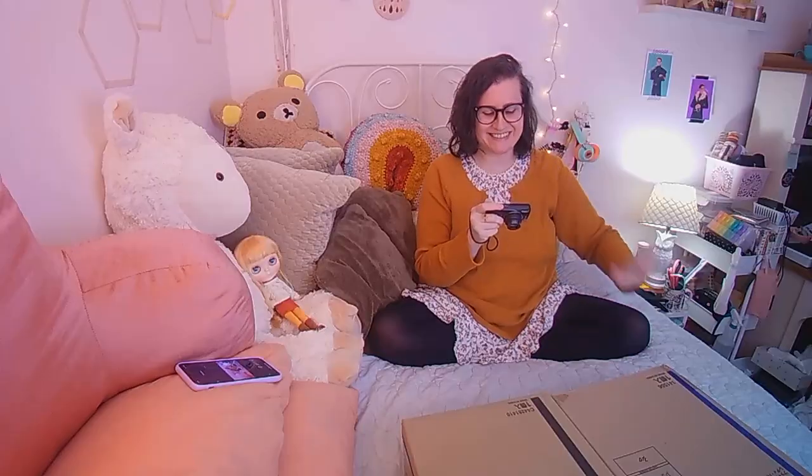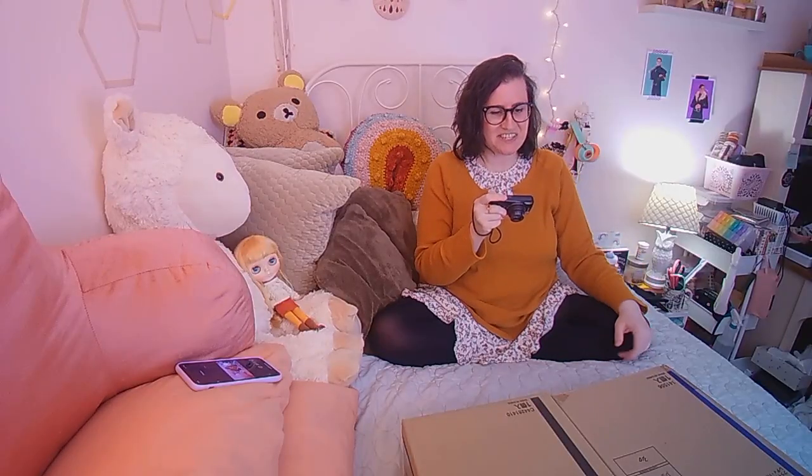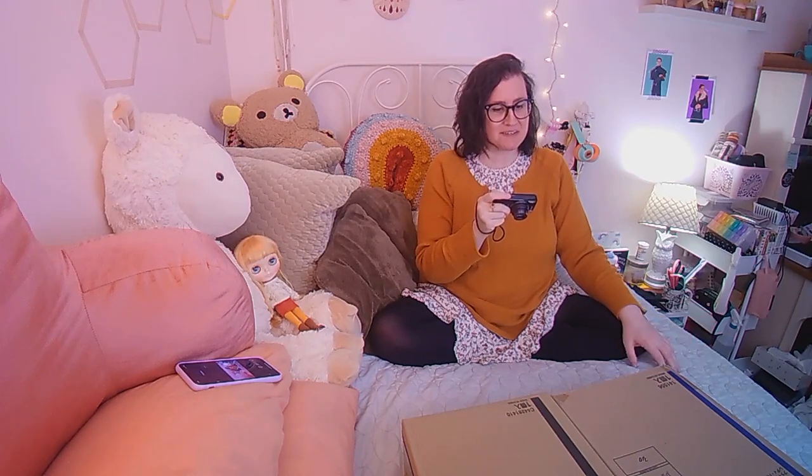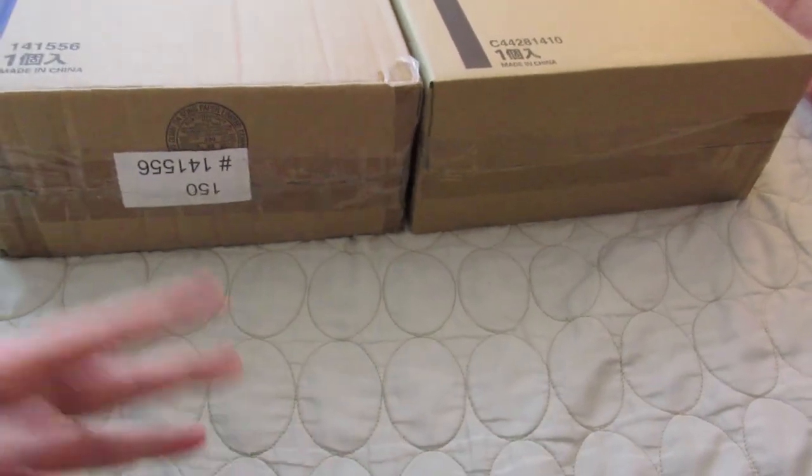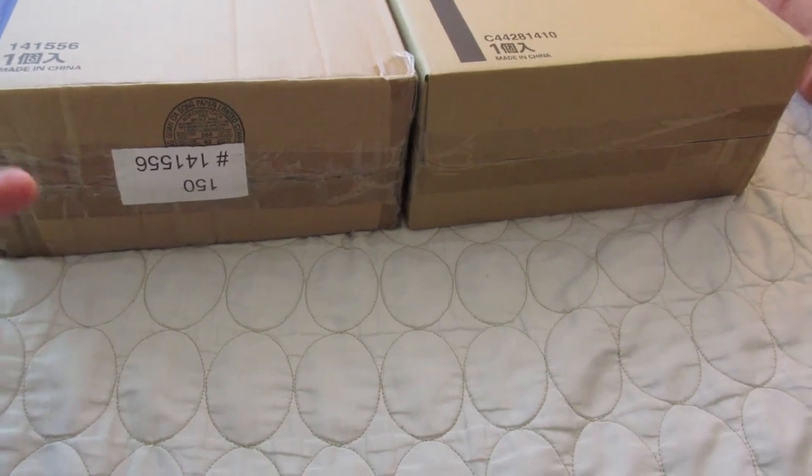Hi guys, it's Jane. I'm here for a super surreal unboxing today. I have, as you can see, not one but two Blythes that I'm going to unbox, and it is so crazy to say that.